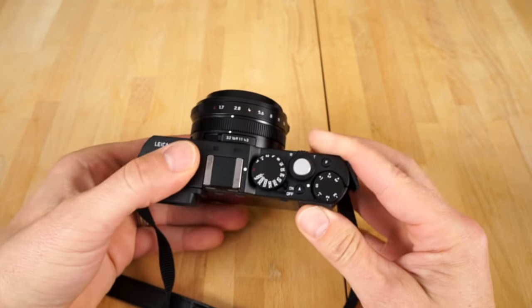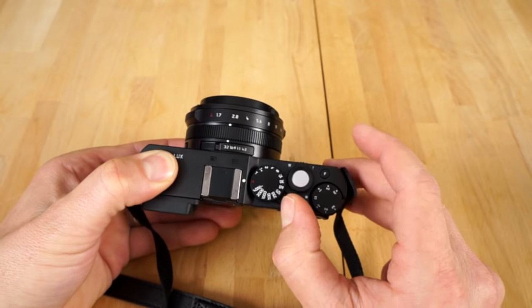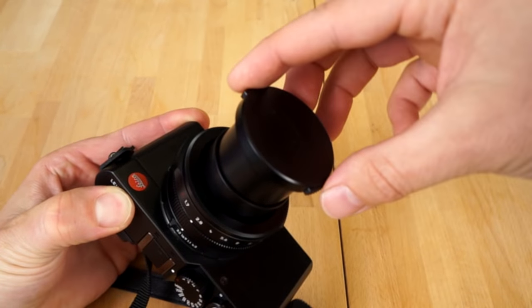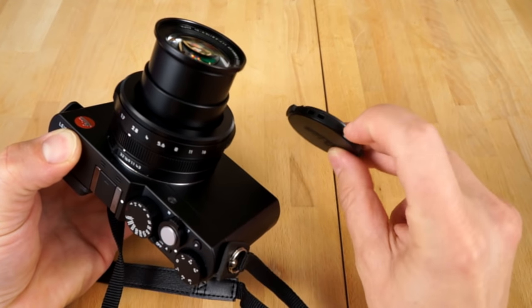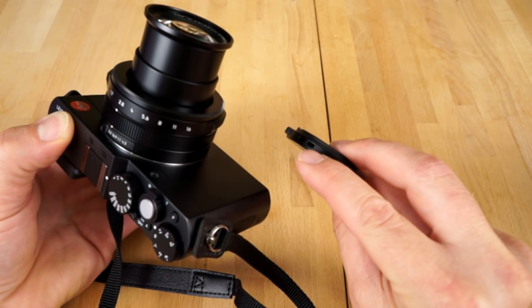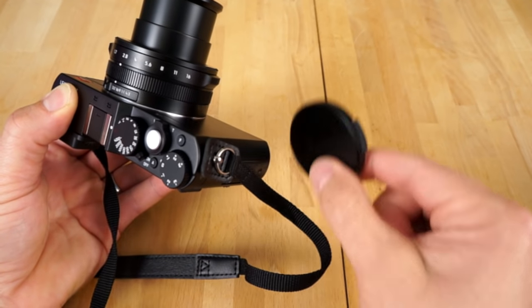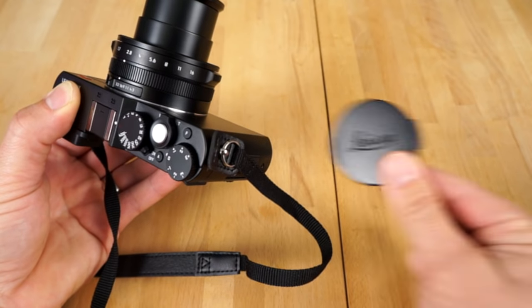First things first, we got an on and off button right here — see that toggle? You flip that on, that turns the camera on. You also got to take the lens cap off. There's actually a little string here that you can weave through on the lens cap. It goes through this loop here, and this way your lens cap will hang from the camera and you won't lose it.